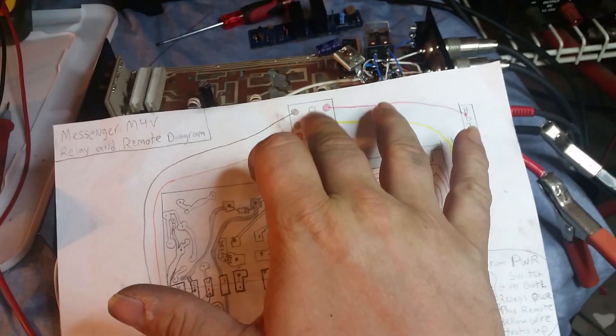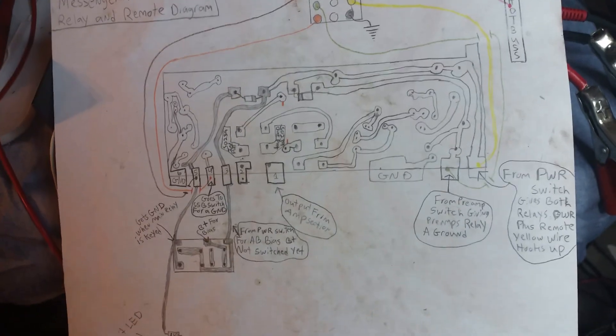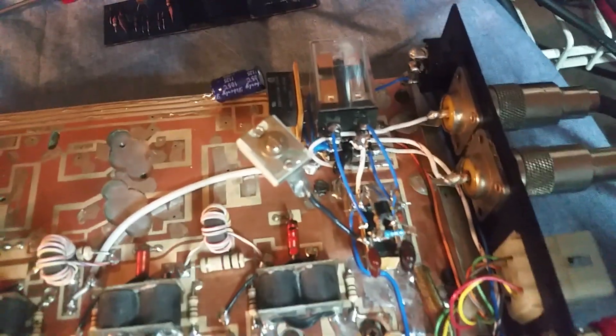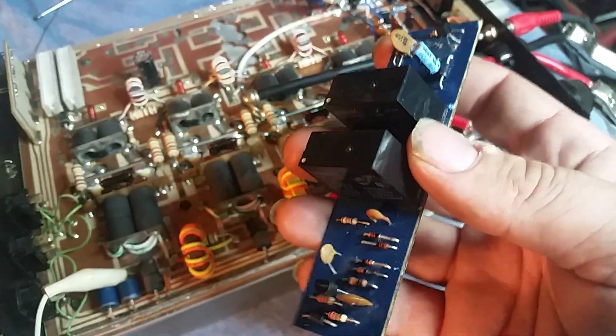This is still operational if you ever want to make a Molex connector to use as a remote for the amps — I still got all that hooked up for you. Built you a new preamp, put it in there, got everything else ran for you. Got everything ran — new relays dropped in, new preamp. The only thing that was different from the way he was doing things on here is the SSB delay.